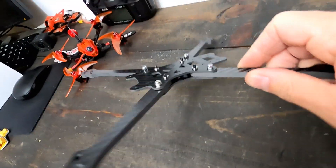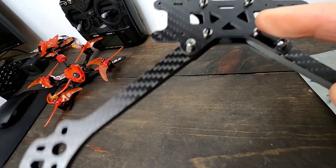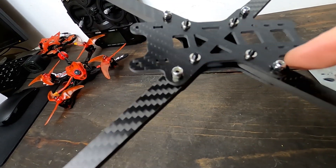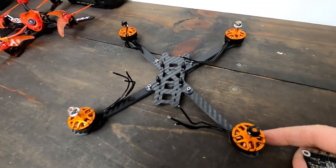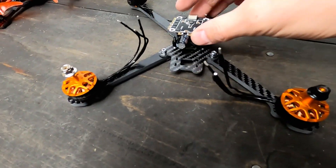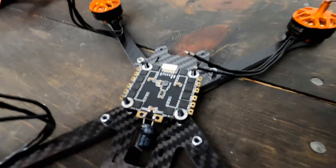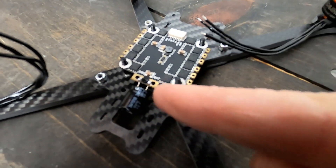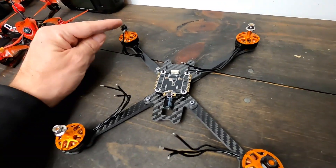Now for a quick build tutorial. Step one: put the bottom plate in place — the longest screws go in the center and the lock nuts go on the sides. Once that's in place, go ahead and put your motors in. Don't put in all the screws yet, then put the standoffs in the center and throw your ESCs in place so you can get ready to solder.